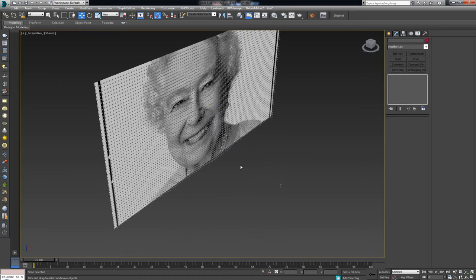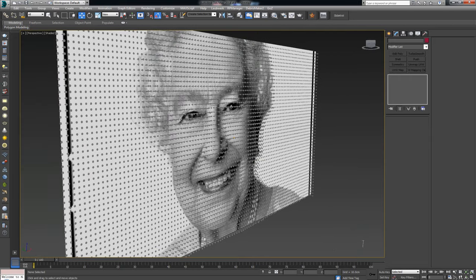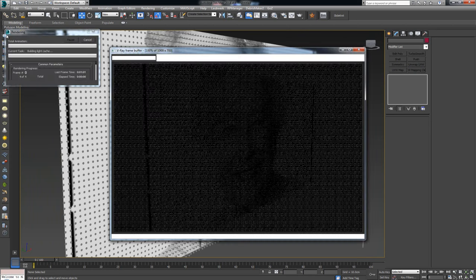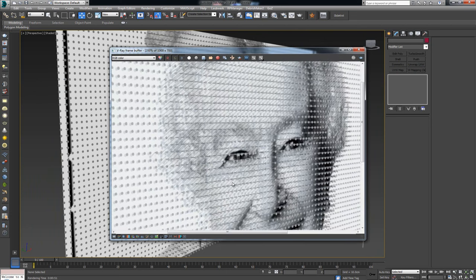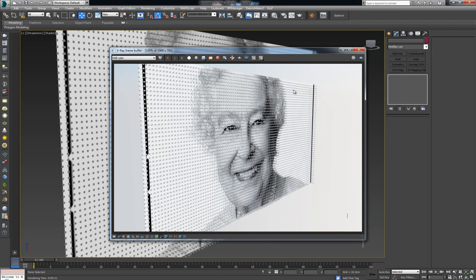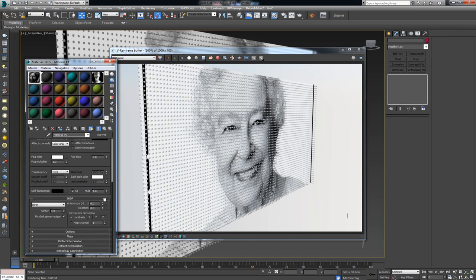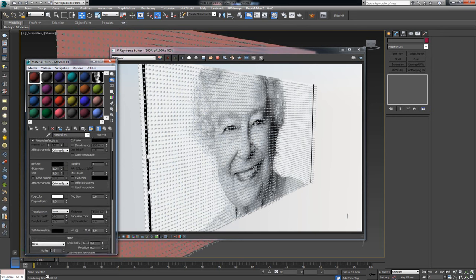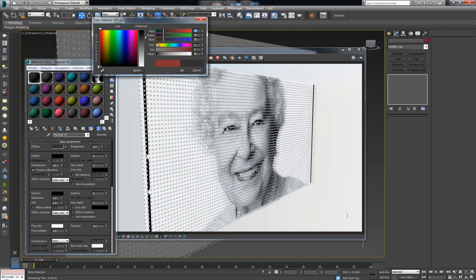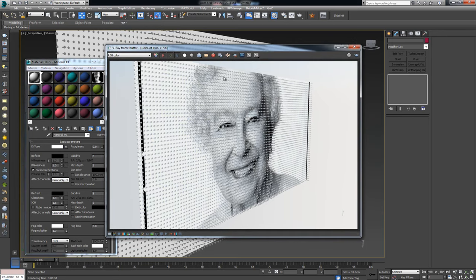Let's render again and see the result. I got a rather interesting result — this is essentially how this type of art is made. I can also turn off the base plane so the underlying image isn't visible, leaving just a white canvas with the nails defining the form. Let's render once more to see the final result.